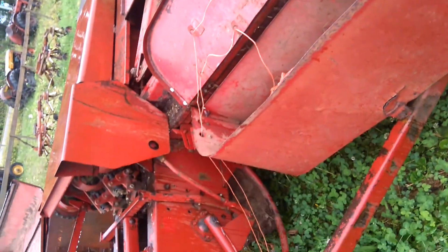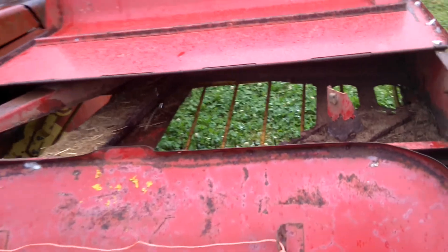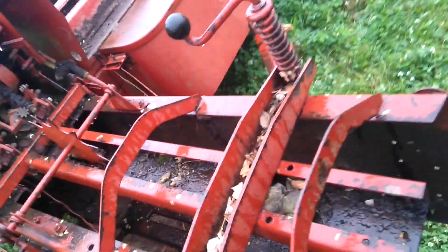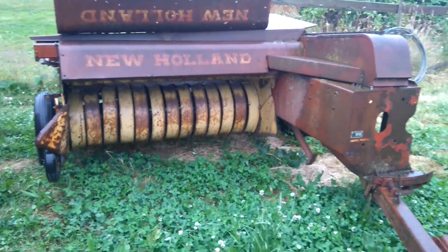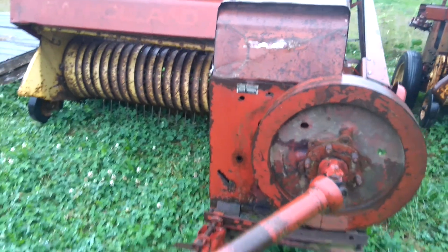Out here in Langley looking for a baler — guy is getting rid of a bunch of stuff. We've got the choice of a 275 New Holland, missing the guard at the top, apparently she's a runner, looks a bit rusty but seen her fair share. And then the 269, which is apparently missing a bearing on the transmission. So, New Holland 269 or New Holland 275 — decisions, decisions.